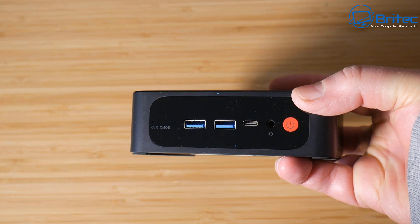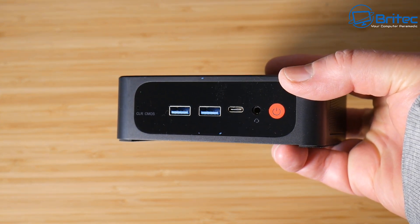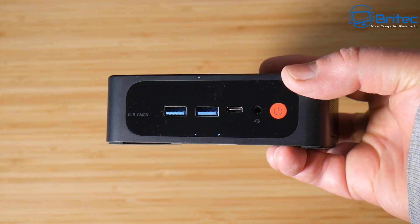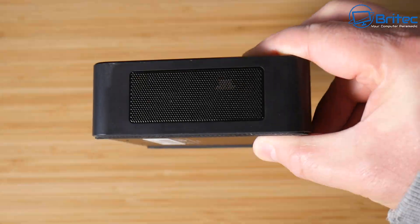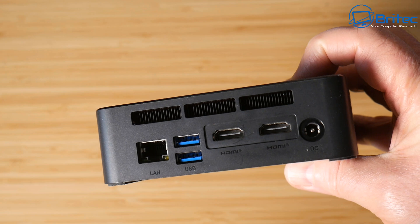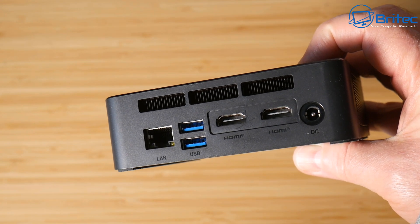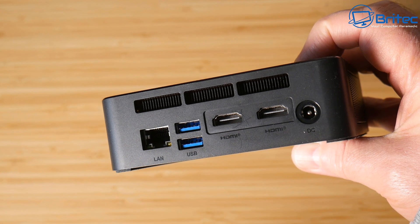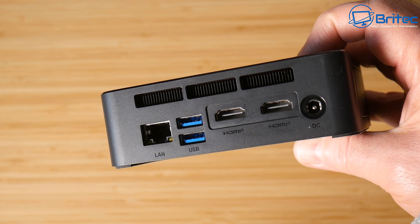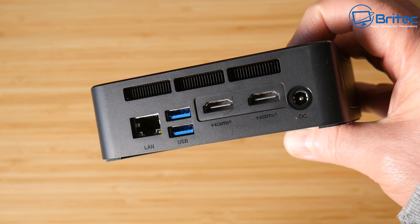Let's take a look at the mini PC itself in more detail. On the front we have a clear CMOS button, two USB 3.0 ports, a Type-C input, audio, and the power button. On the sides we have ventilation, and on the rear we have a one gigabit Ethernet port, two more USB 3.0 ports, two HDMI ports, and our DC input.